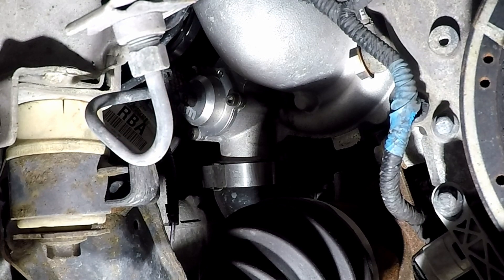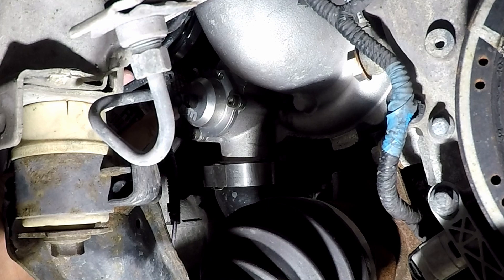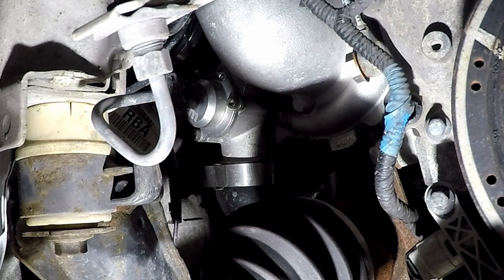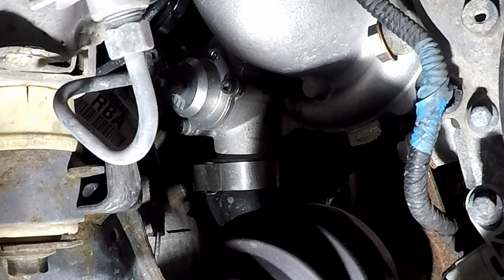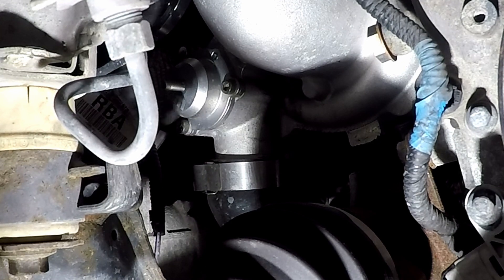I'm going to get a set of long-reach pliers and remove this hose with the clip on it to get it out of the way. Alright, it's off — flip it around and then gently walk it right off.